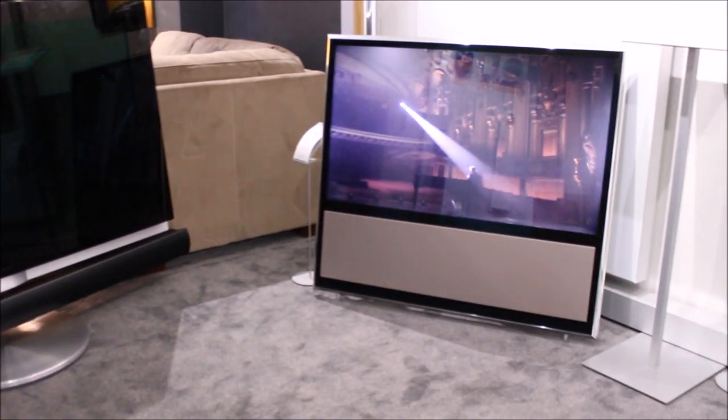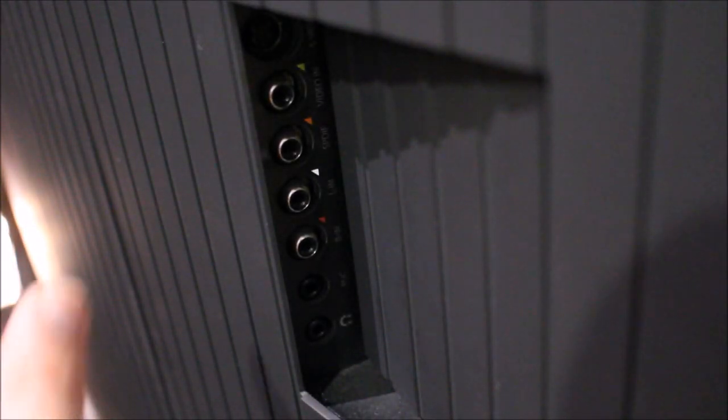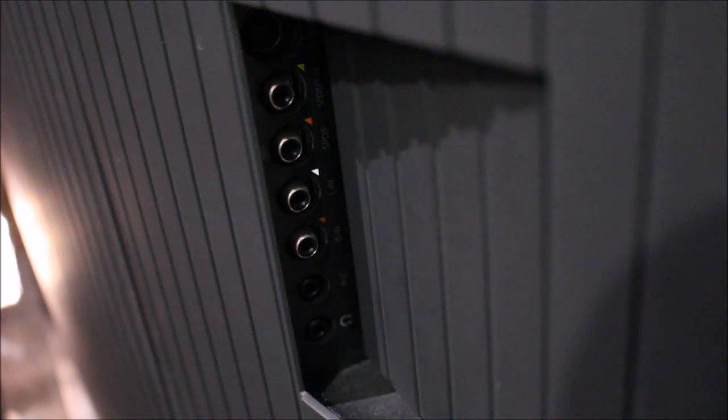If you've got a BeoVision 7, BeoVision 11, or maybe BeoVision 10, we can connect it to your TV as well. On the BeoVision 7, behind the back we have this little hidden panel, and inside we have our RCA phono inputs. On the remote control we just select 'camera' and it uses the camera input and the audio comes through.